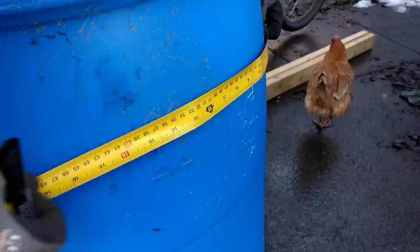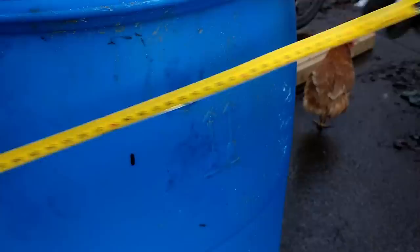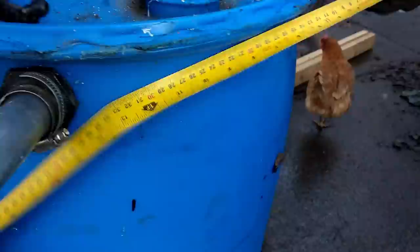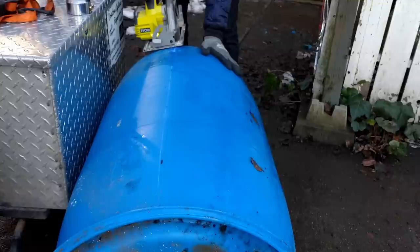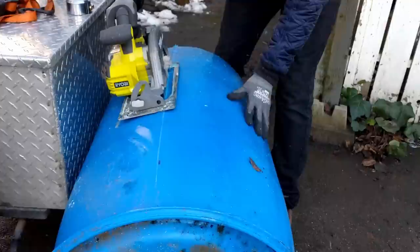Next, grab the plastic barrel and mark off 18 inches or so around the side — this is going to be the height of one of our plow blades. I marked both off at the same time in preparation for cutting this out with the circular saw. Before you start cutting, it's a good idea to put down a tarp or some kind of sheet to collect the plastic shavings. You'll probably want hearing protection for this, and gloves are a good idea as well.